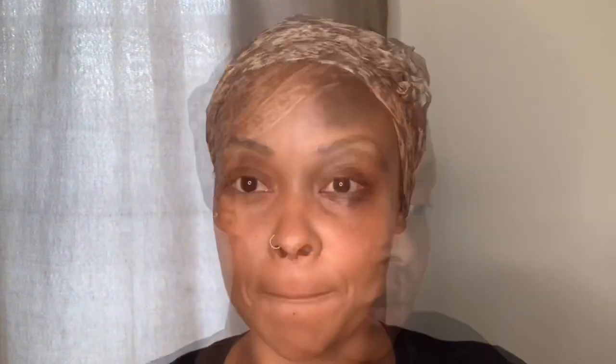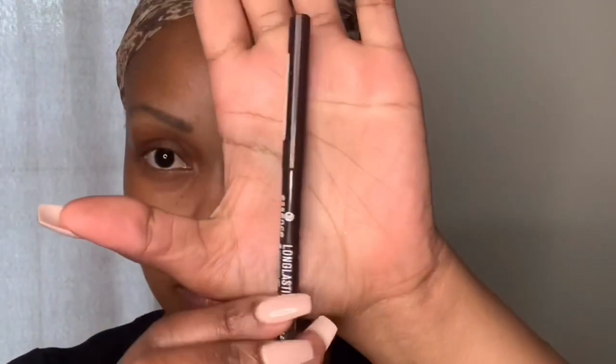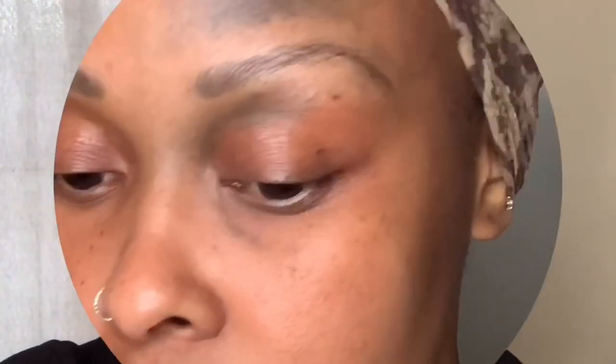This is what I use for my brows: the Got To Be gel to keep the hairs in place, the setting brush from Real Techniques, an angled eyebrow brush, a spoolie, a concealer brush, and my brow pencil from Essence in the color Hot Chocolate. We're going to start by combing out the hairs with the spoolie to create the shape so we know where to place our pencil.